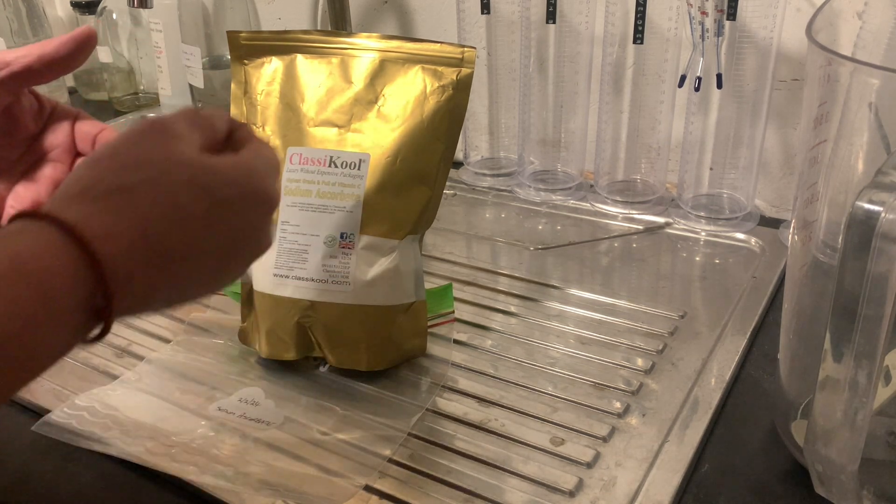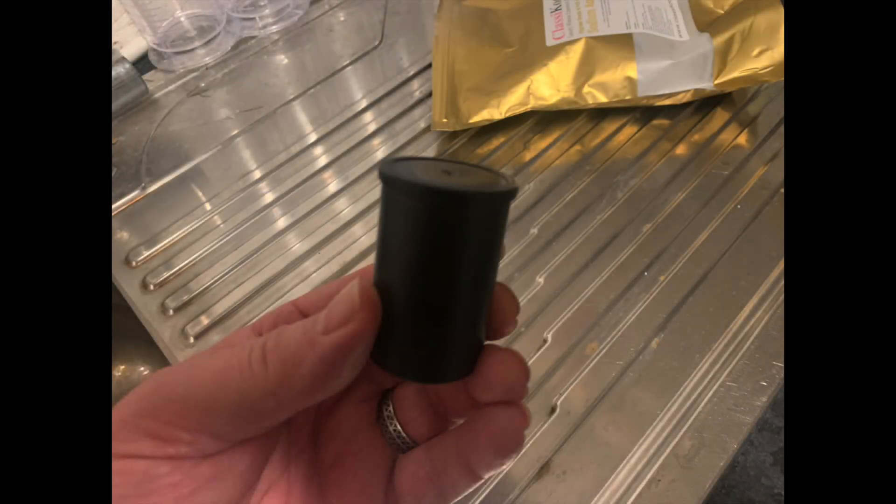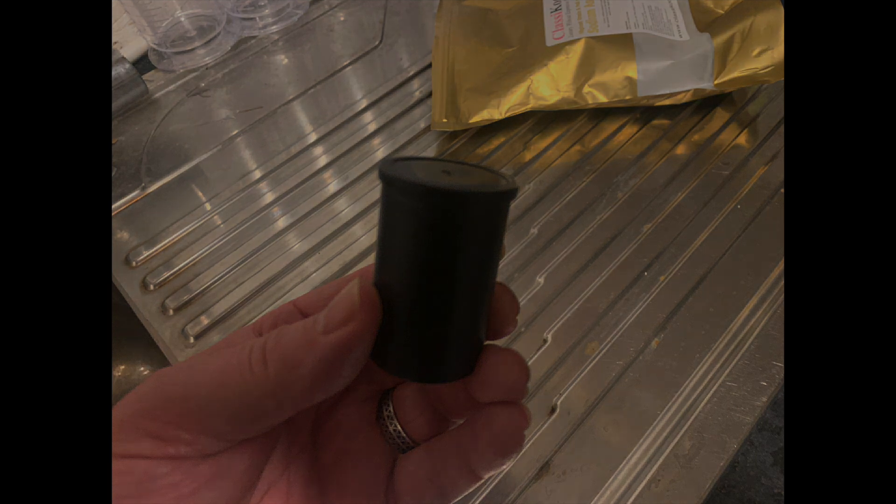Jay Hassi, one of our YouTube viewers, gave a great tip the other day. Jay Hassi decants the chemical into a film canister, pops some propane gas over it, and then freezes it.